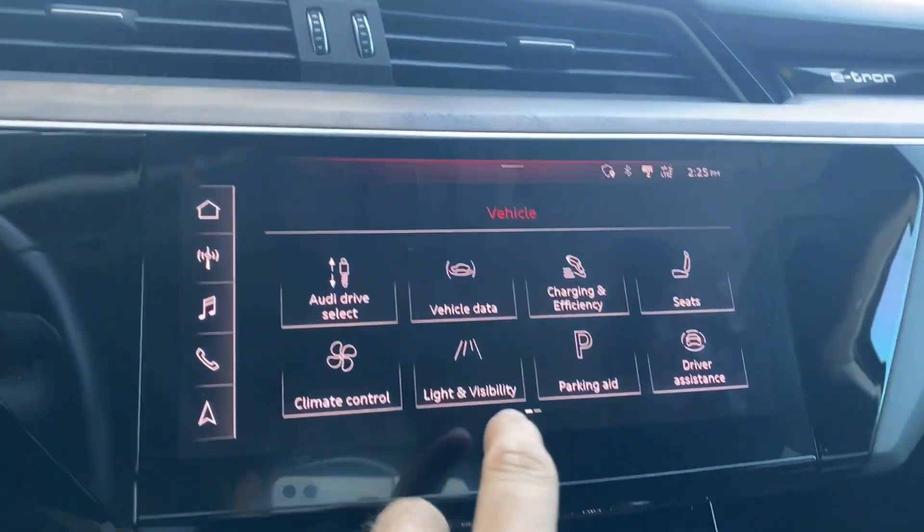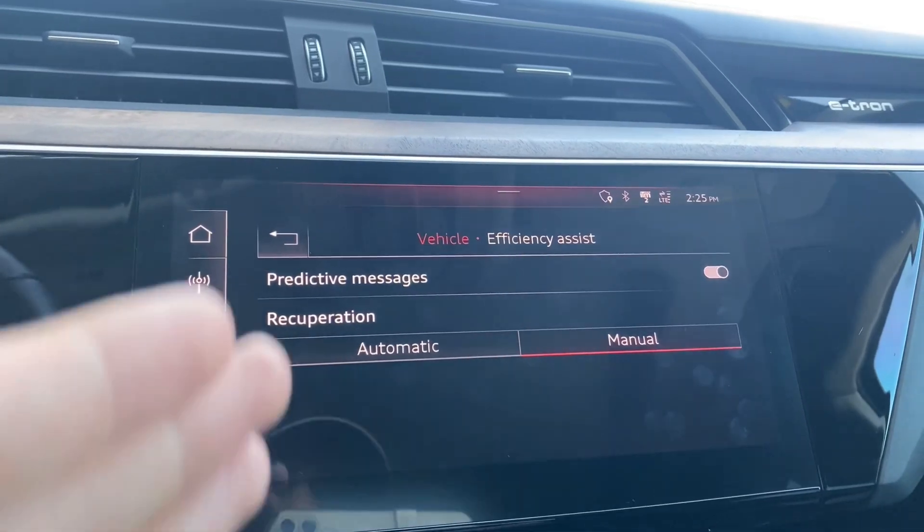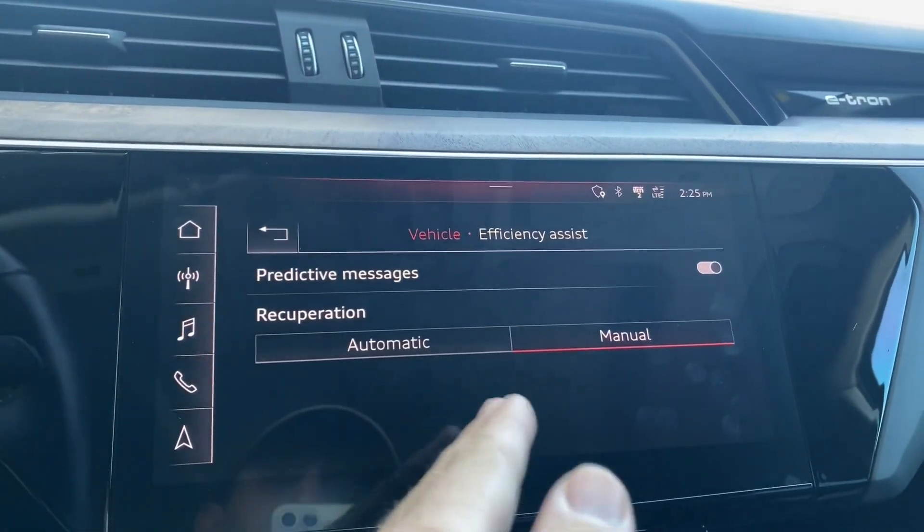So in order to get there, you go to Vehicle, you go to Charging and Efficiency, and you go to Efficiency Assist. And you're met with two different recuperation methods.